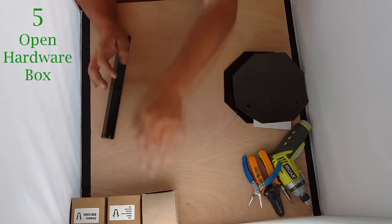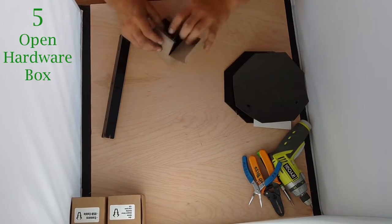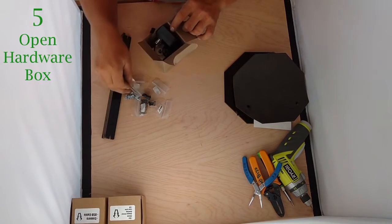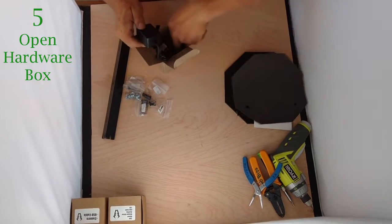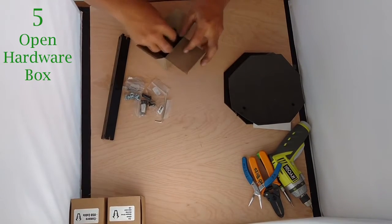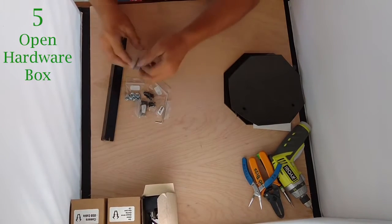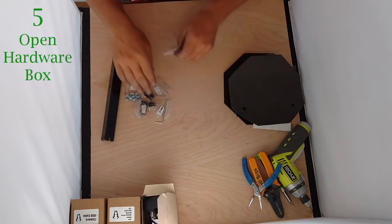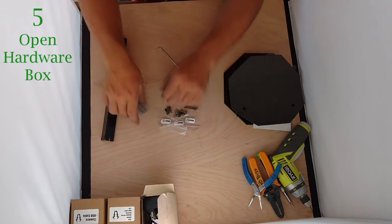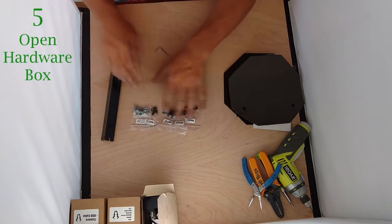Once you have your tee assembled, you're going to reach into the third box that's going to be labeled power supply, hardware, and stepper motor, and pull out your hardware bags and Allen wrench. We have all our M3 bolts: 30mm, 16mm, 8mm, 10mm, and some nuts and standoffs.